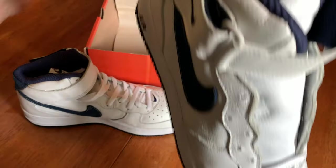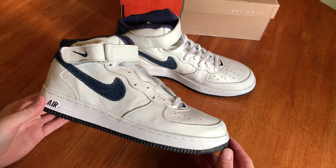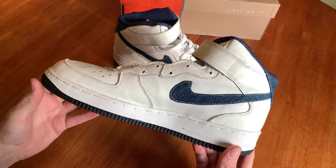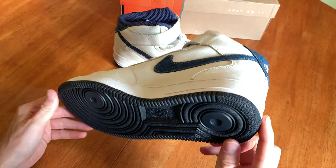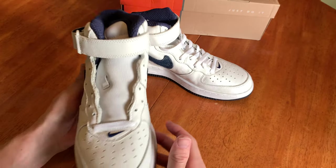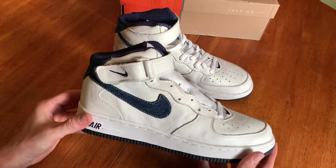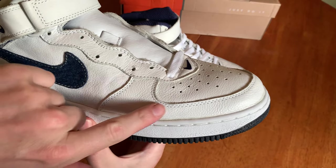It's definitely a nice clean colorway — all-white leather on the upper with navy and denim accents. This pair is in dead stock condition; this shoe has never even been laced up. I don't think it's even been velcroed. There's still the square sticker they used to put on inside.